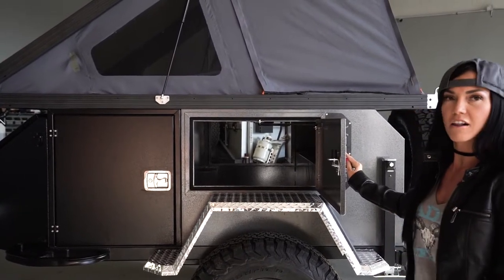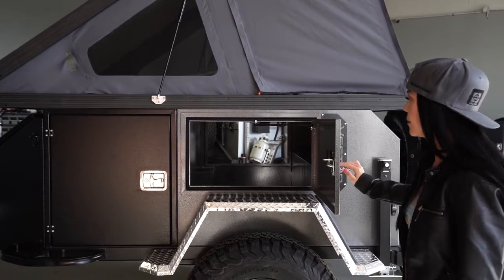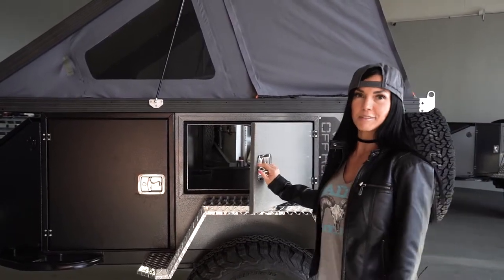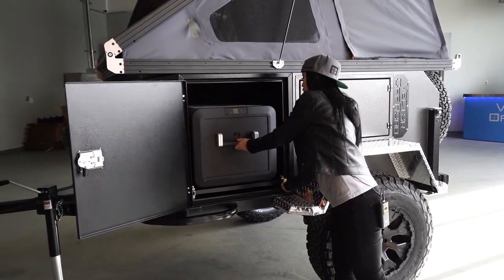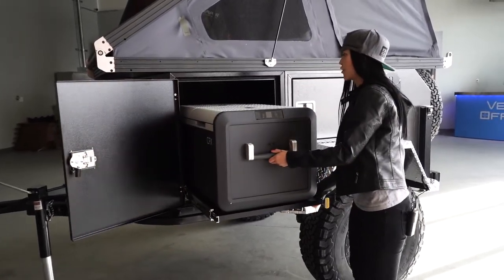Personally for me, I love to throw all of my riding gear in there when we go to Moab, and I can get to it super easy. We designed this trailer to fit the largest freezer-fridge combination currently on the market, and this thing is massive.